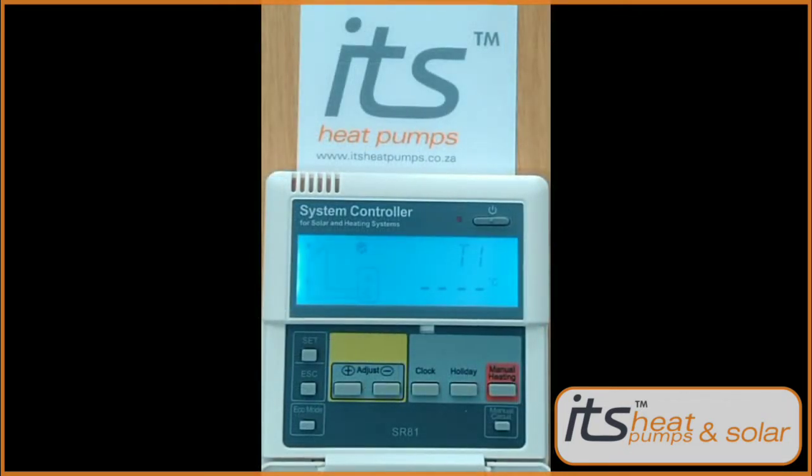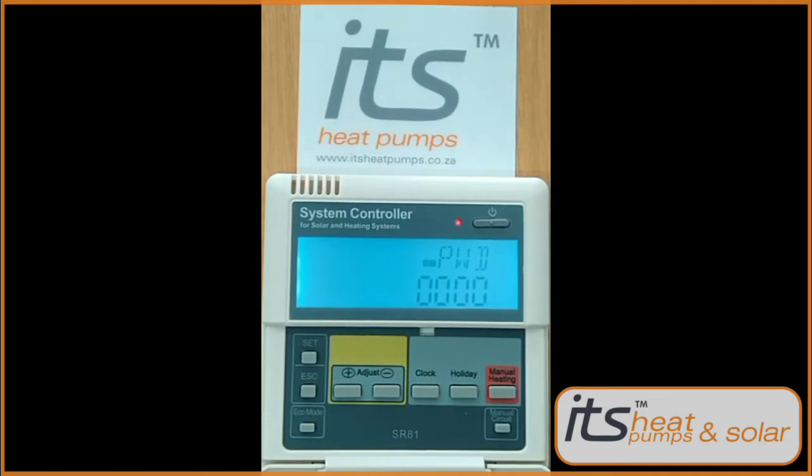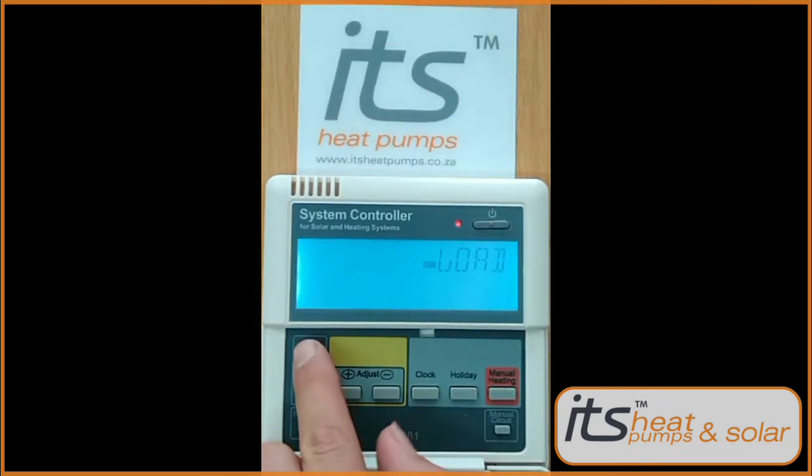Next we will be setting up the differential. Press the Set button — THE will appear. Press the plus button twice to get to the password screen. Press the Set button five times to run through the password. Load will appear.